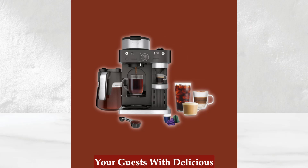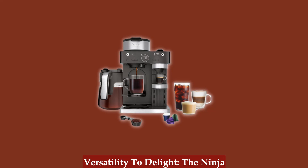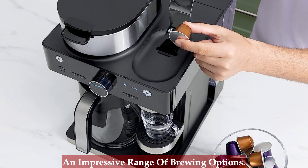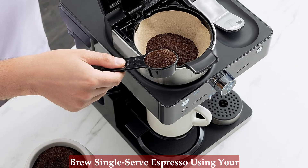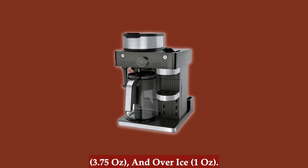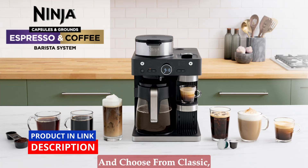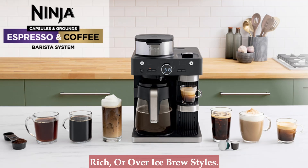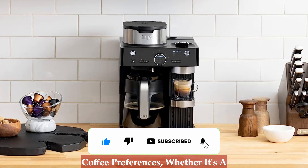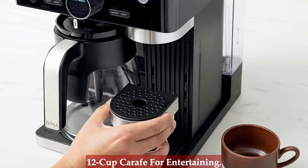Be your own barista and impress your guests with delicious coffee house-style beverages. The Ninja Espresso and Coffee Barista System offers an impressive range of brewing options. Brew single-serve espresso using your favorite capsules in three different styles — espresso, lungo, and over-ice. Craving a traditional coffee? Brew through coffee grounds and choose from classic, rich, or over-ice brew styles. With nine different sizes available, you can cater to your personal coffee preferences, whether it's a single cup, a travel mug, or a full 12-cup carafe for entertaining.